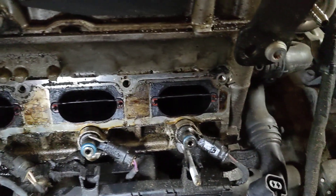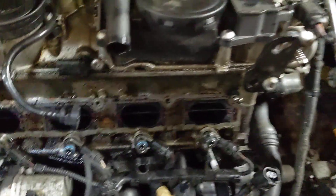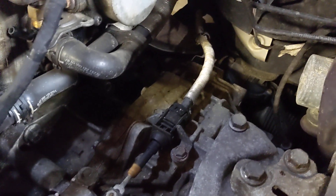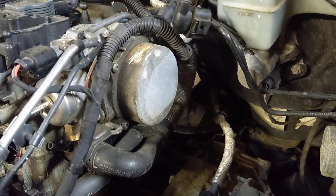I hate all this oil everywhere — that sucks. But that's why we're doing this work. They said in the diagnostic that the rear main seal over here is bad. I'm not totally sure on that. Let me go under this car and I'll show you what I'm seeing under here.